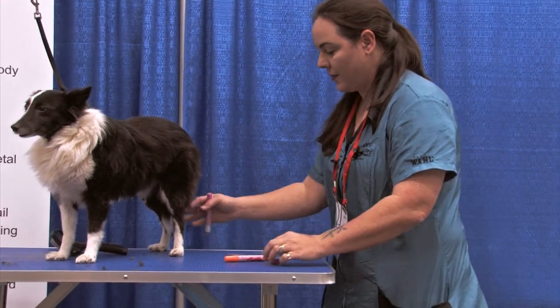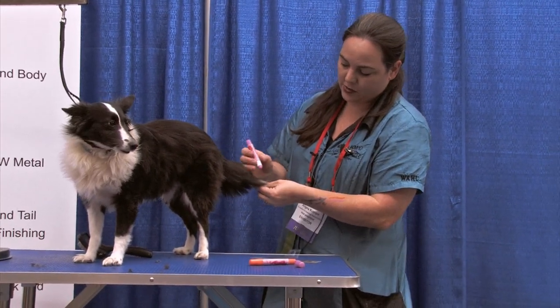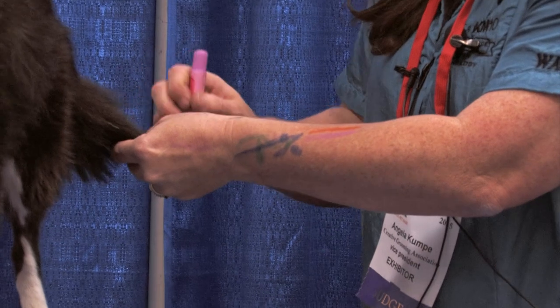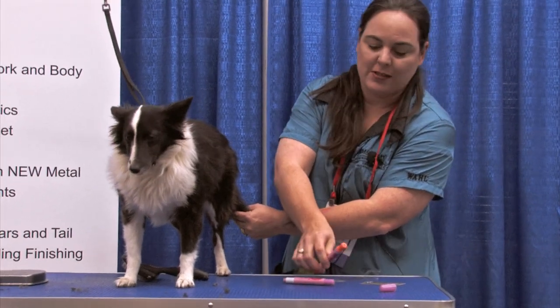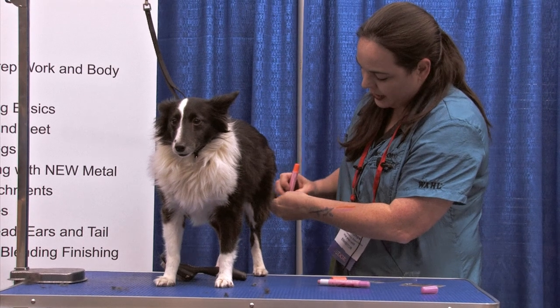We're gonna add a little bit of color in the base of her tail here. For longer hair, you just hold the hair and draw it. I'm gonna mix the pink and the orange and then brush it, so it'll kind of be faded. If you brush it while it's wet, it blends.